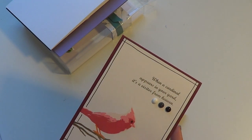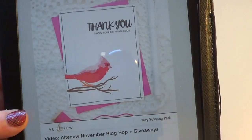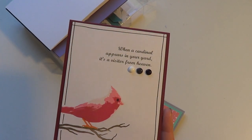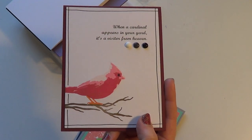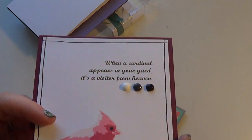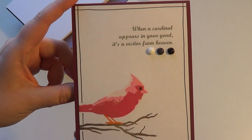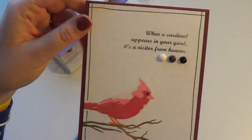This one was inspired by May from Mayholic Crafts at Altenew — there's her original card. Hers was a thank you card, but I had heard the saying 'When a cardinal appears in your yard, it's a visitor from heaven.' I was looking for another sympathy card to make and I absolutely loved the clean and simple look of this card. I foiled that saying, and I used the Winter Cardinal. A friend I gave this card to said she lost a friend last year and they always say this saying about her, so this card meant a lot to her — that made me feel really good.